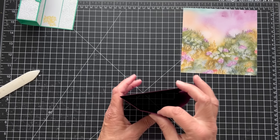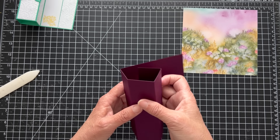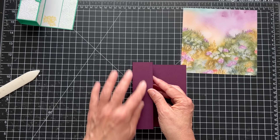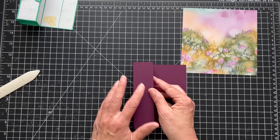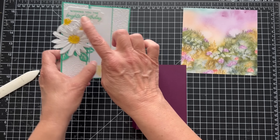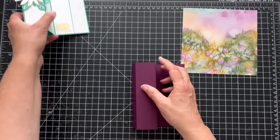Now you can see we have our column. Before you do anything, we want to decorate it — stamp on it, all of those things — because once it's together it's just a little awkward and you can't stamp on it. So make sure you do your decorating first. You can add embellishments afterwards once it's assembled so you know what it looks like, but if you're actually going to stamp on it, do it first.